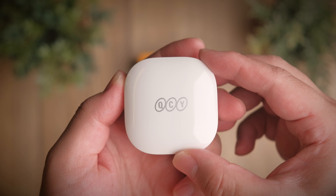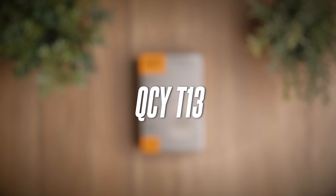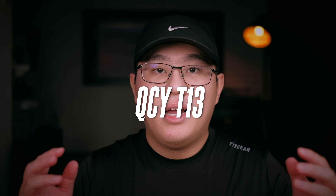Welcome to a review of the QCY T13. My name is Sean and welcome back to my channel. If you're new here, I do a lot of tech reviews as well as unboxing, and if that interests you, do consider subscribing, leave a thumbs up, and share this video with your friends. And with that said, let's get on with the review of the QCY T13.